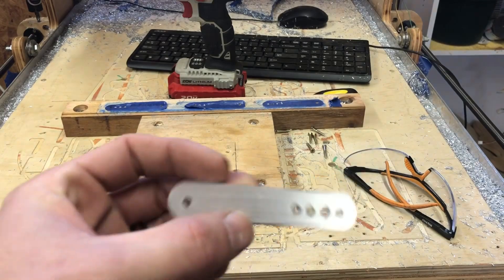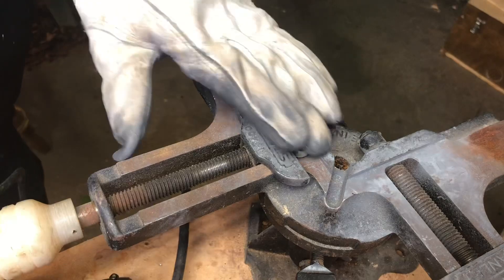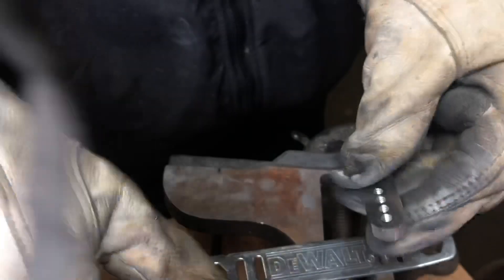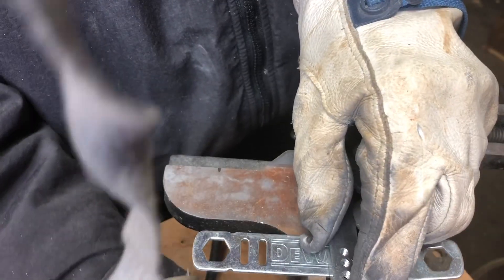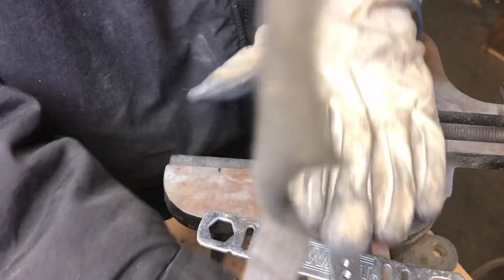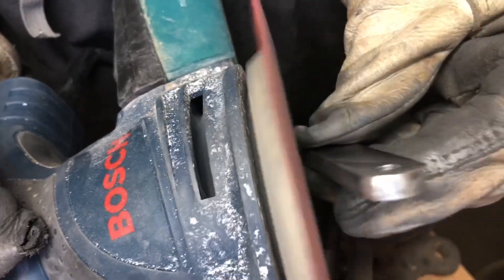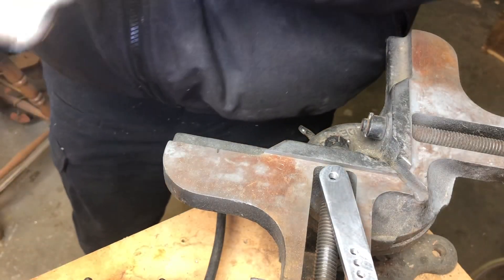The next thing I do is tap all these holes. Got those tapped. Now the next process is I sand these things down — start out with about 220 grit. This isn't necessary, but I think that's kind of my favorite part because you're actually making the piece pretty. And the next part is my favorite part of the whole process — this is where this thing really starts to shine. I'm going to move over here to my buffing wheel.